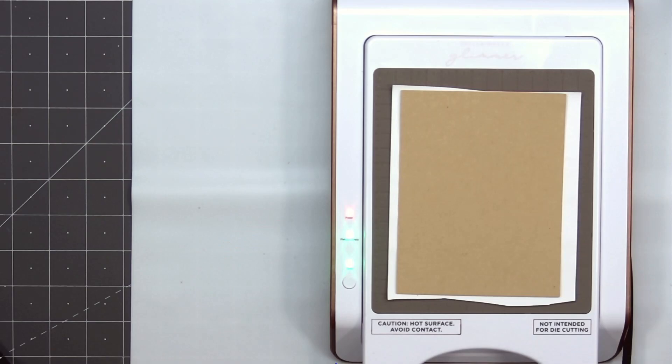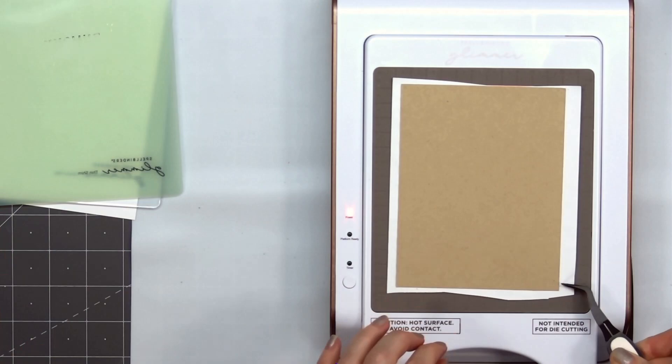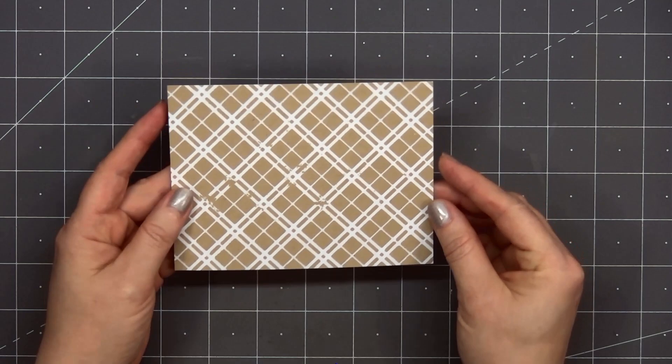Once I have that straight I'll add the two acrylic shim spacers and I'm also using a cardstock shim. I'll remove it from my Glimmer Machine, run it through my die cut machine, and I'll pull away that foil piece to reveal the beautiful plaid design on the craft cardstock. There was a little area that the foil didn't take to that cardstock, but that's okay — I'll be covering it up with a sentiment and image.